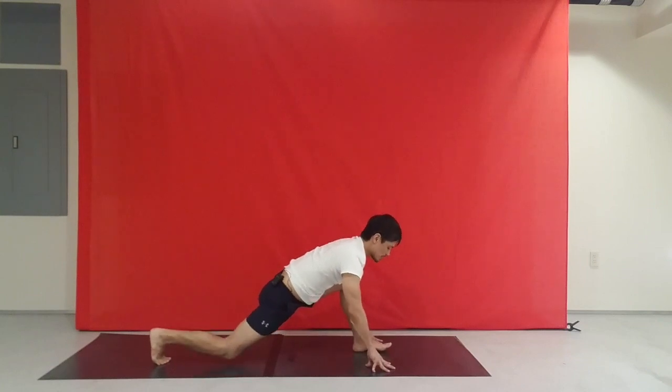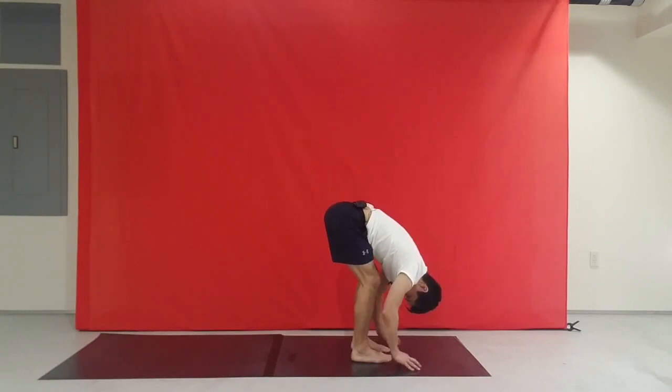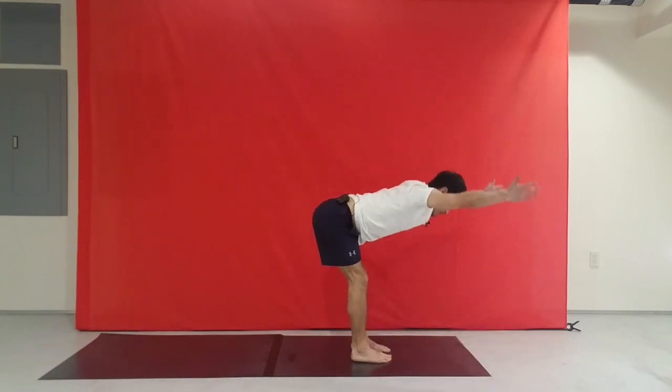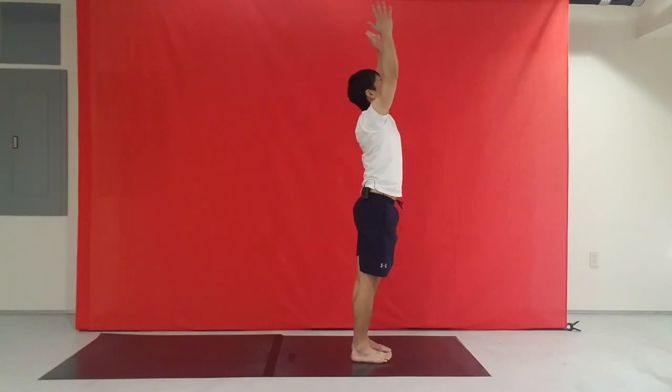Good. Now bending the knee to press up to the top of the mat. Right foot meets the left. We'll come all the way from the bottom — arms reach, lengthen, and arching at the top. Exhale, hands come back together.